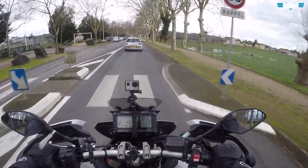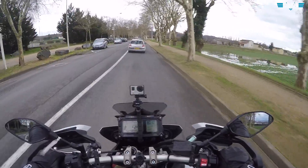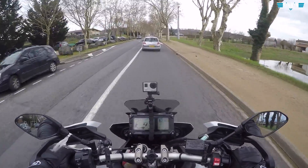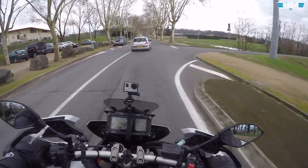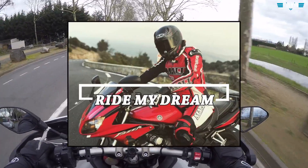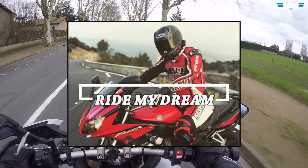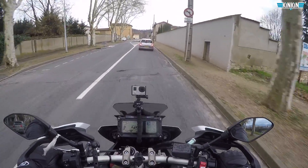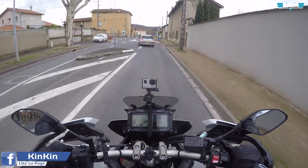Je vois que le concept vous a plu la dernière fois avec les petits articles que je vous avais proposés. Le truc qui a été le plus commenté c'était l'intercom, j'ai eu pas mal de messages privés concernant ça. Entre autres, j'ai vu que Ray My Dream l'avait acheté pour son casque route — il a acheté aussi cet intercom, on verra ce qu'il en pense s'il en parle.